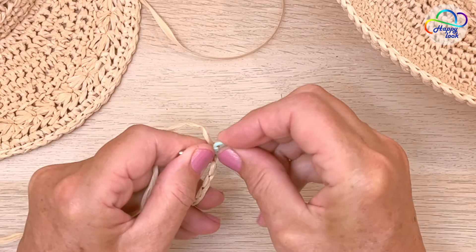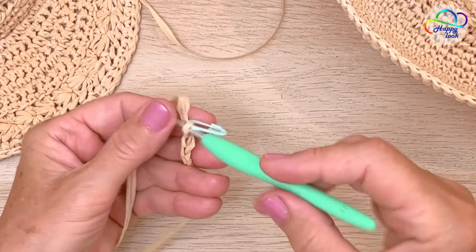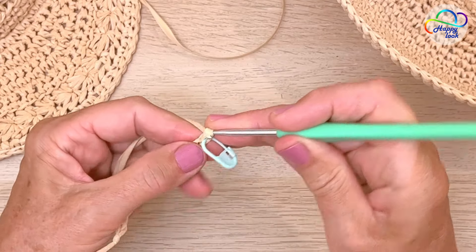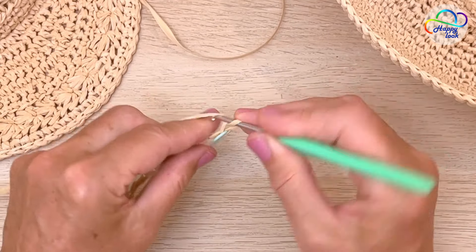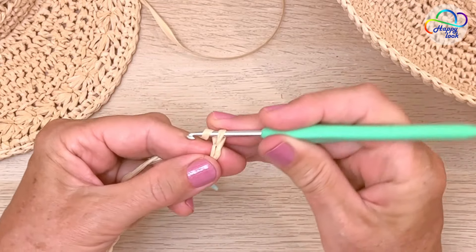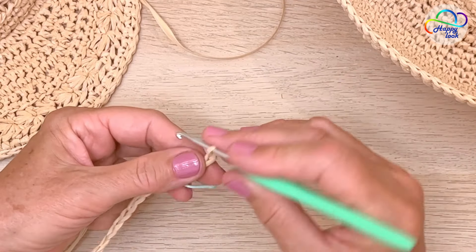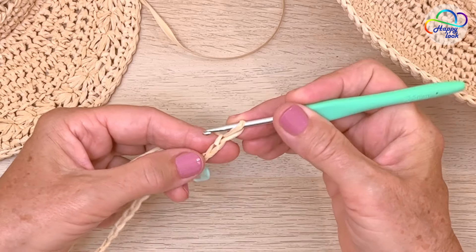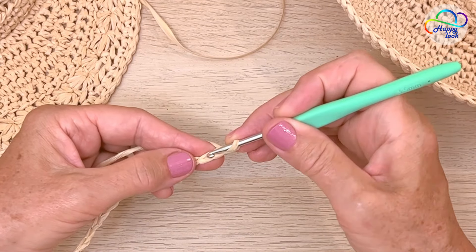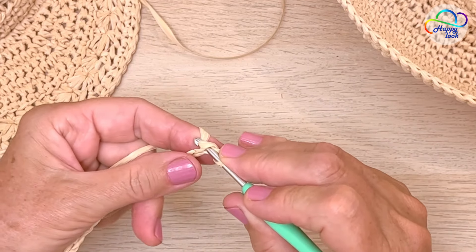Let's mark that last chain and add four extra chains to bring up the yarn: one, two, three, four. Now we are going to extend the chain that we just made to the height of the path that we want to create. Then insert your hook into the second chain, yarn over, and pull up a loop.